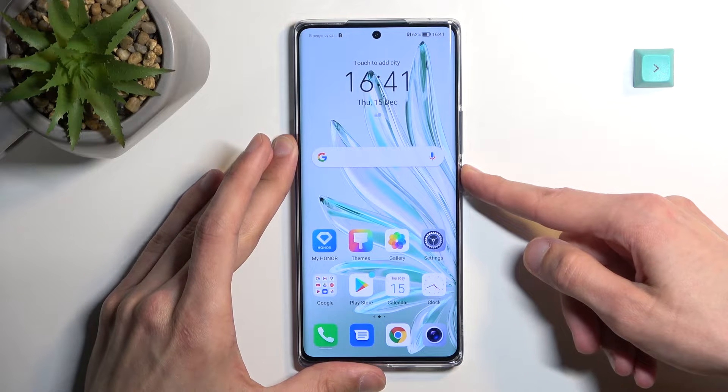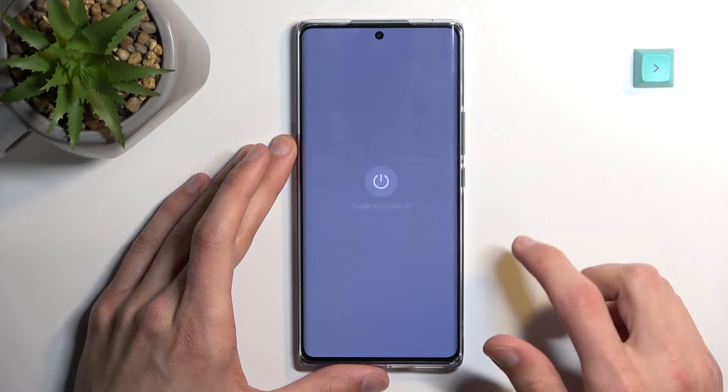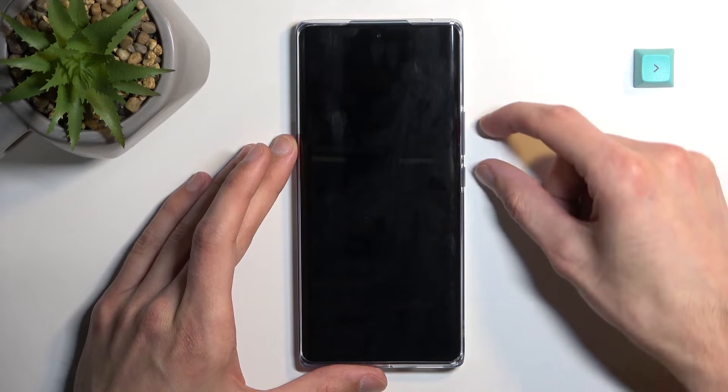To get started, hold the power key, keep holding, then select power off. Once the phone turns off, you want to hold power and volume up at the same time.